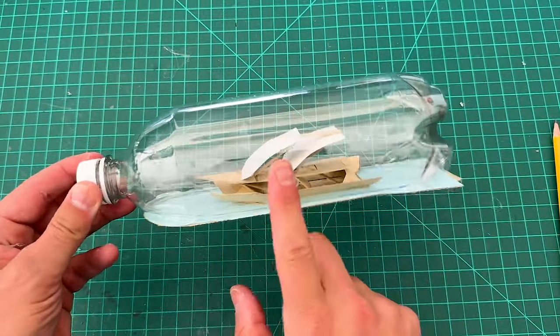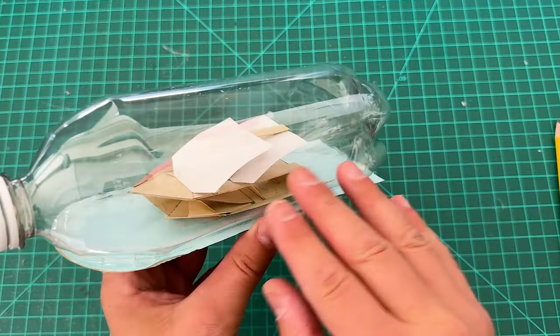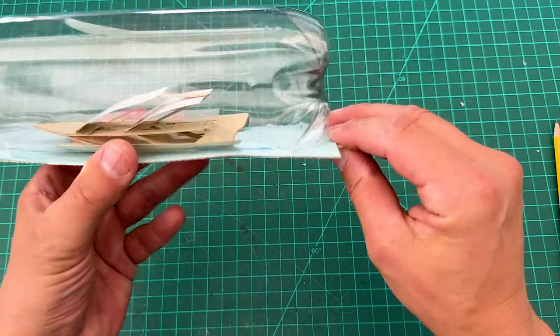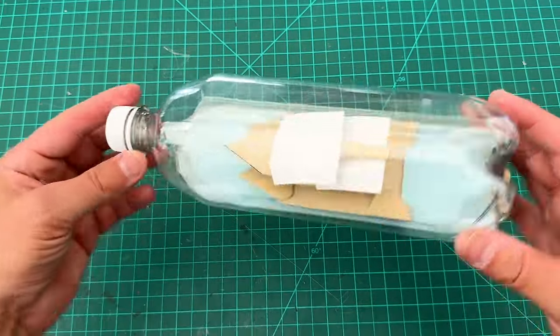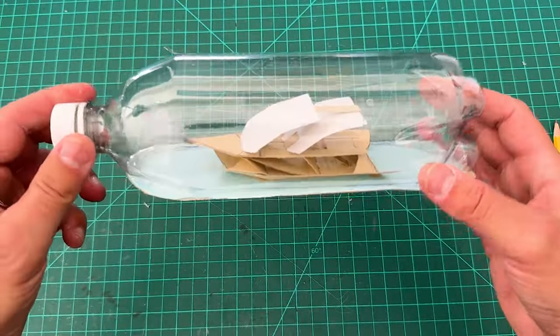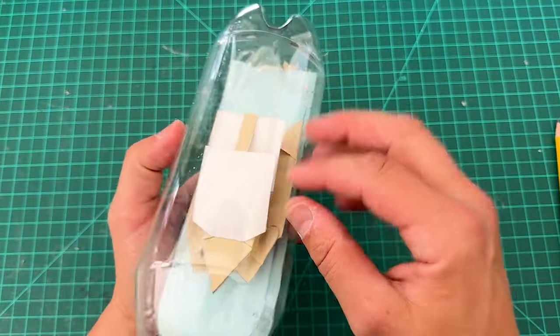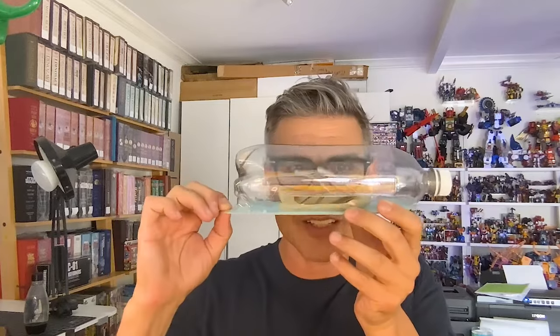This is our pop-up ship in a bottle! We've added the bottle on top with the pop-up pieces inside. You can display it on your desk or give it as a gift. You could decorate the boat more — I kept it simple for this one. But I just love that we can go from flat to popped! Ahoy matey! You could make it a pirate ship or any kind of ship you want.